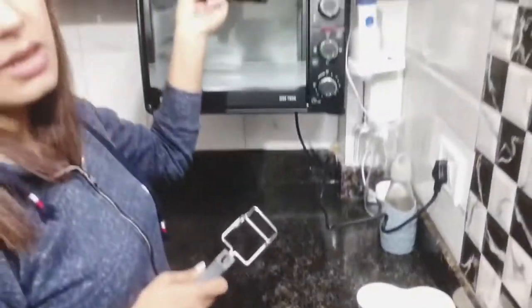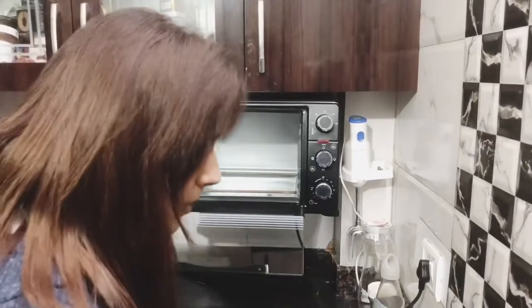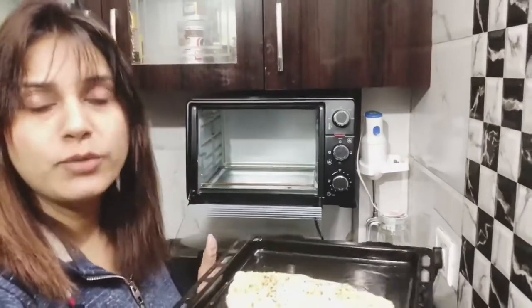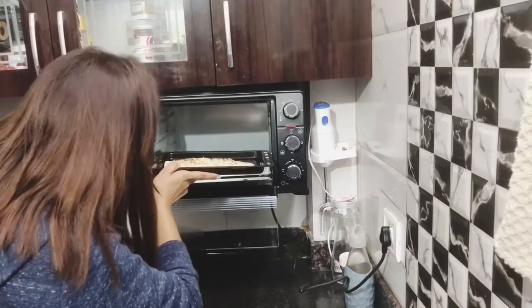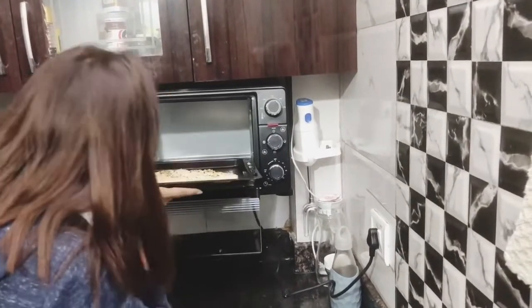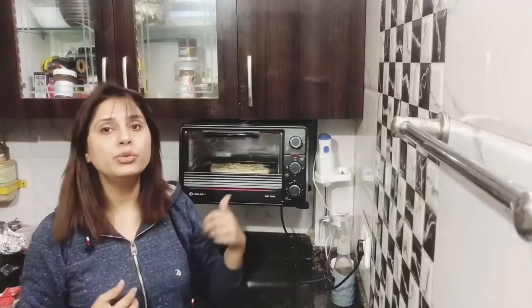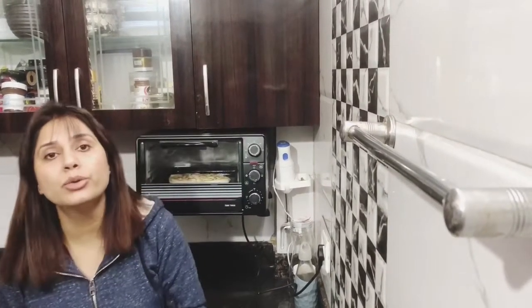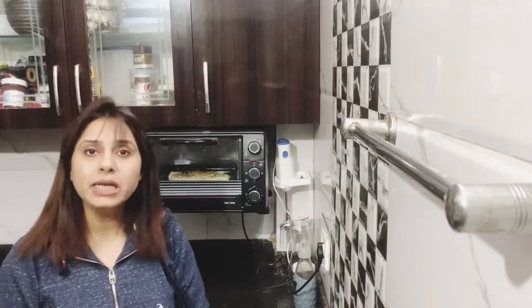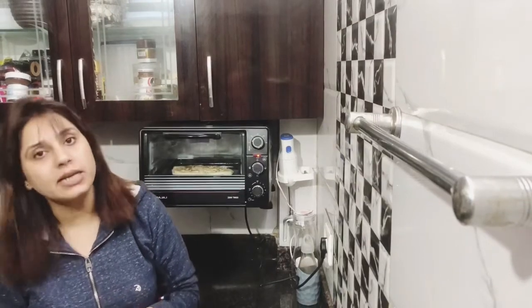So guys, we have preheated our oven to 180 degrees for 10 minutes and it is really hot. Now we will bake it in the middle section for 20-25 minutes. If you want to make it in a cooker, preheat it for 10 minutes, then grease a steel plate and bake it there as well.